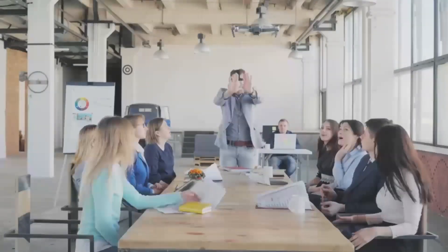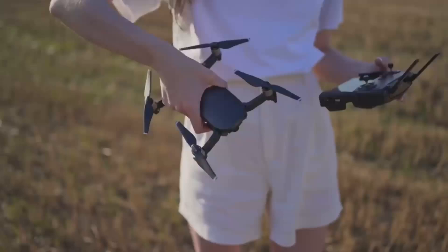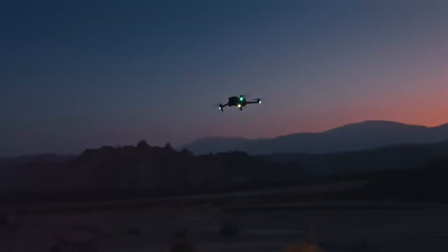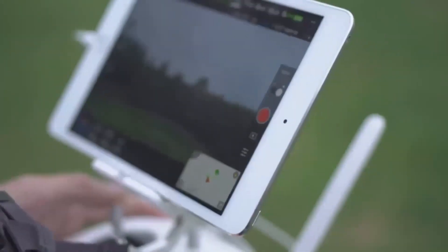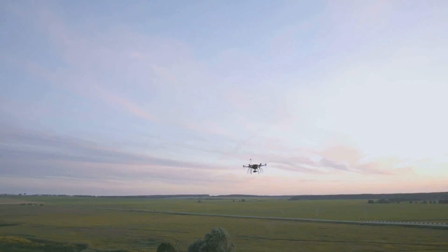Pricing is expected to start at $2,800 for the standard version, while the SC Edition with ProRes recording and extra features could range from $4,400 to $5,000. With a redesigned airframe, a triple camera system, and vertical video mode, the Mavic 4 Pro is shaping up to be a powerful tool for both filmmakers and content creators. An official announcement seems imminent.